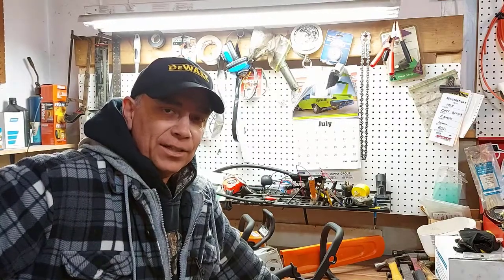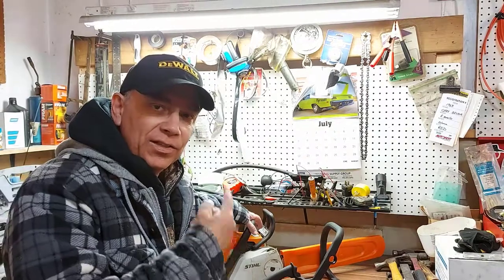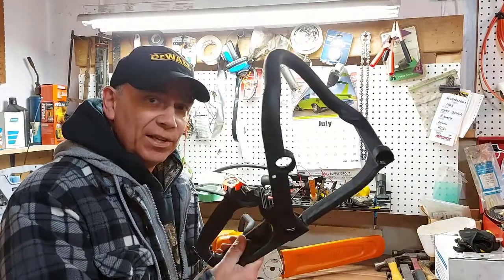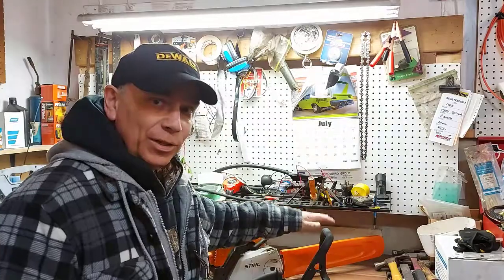Hey, welcome to Getting It Done North of Seven. Today we're going to be changing the broken handle on this chainsaw — the Stihl MS 180. I bought a new one, it's an OEM part right from Stihl. All we have to do is take this one off and put this one on.